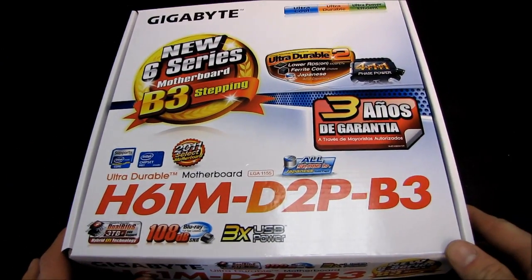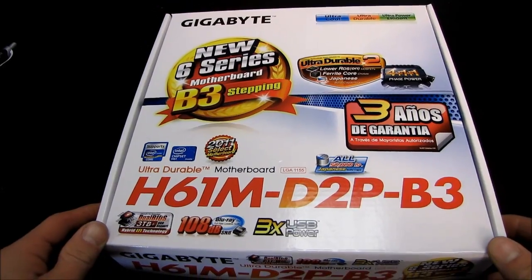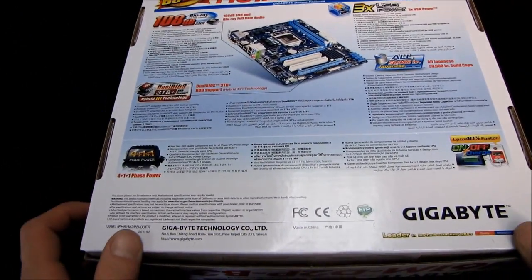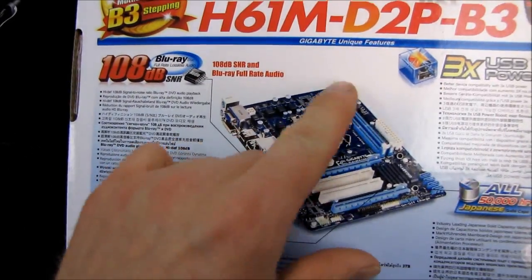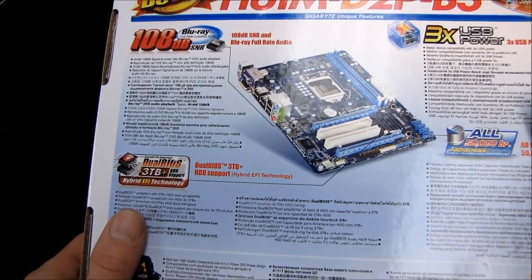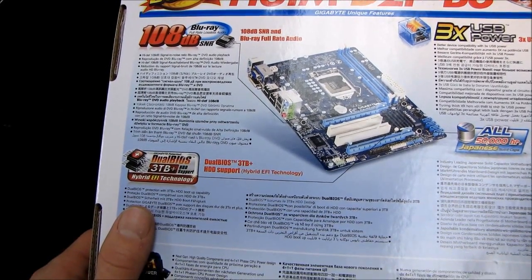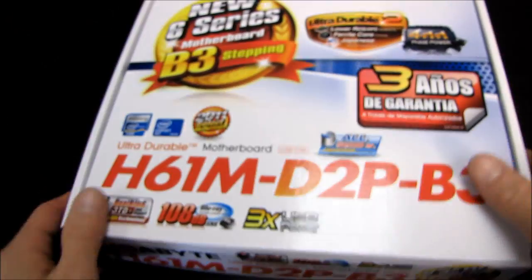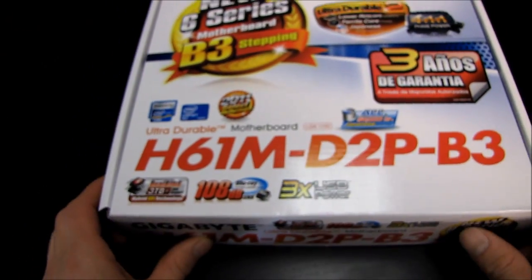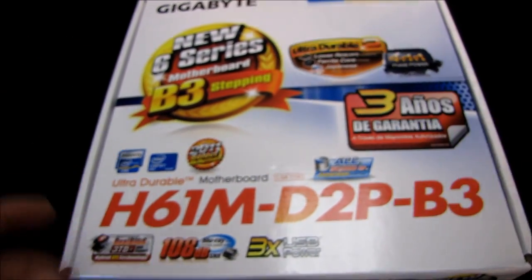This is one of the first H61 boards being unboxed. The H61 is basically like the H67 except cheaper, with a couple of small changes — it only supports two memory slots unlike the H67 which supports four. Also, there's no support for SATA 3 6-gigabit-per-second, which to anyone buying a budget chipset board probably doesn't matter that much.